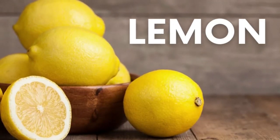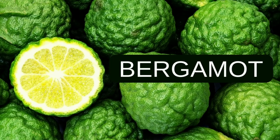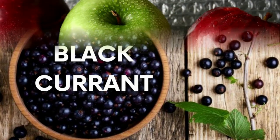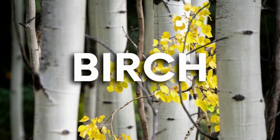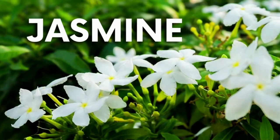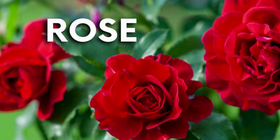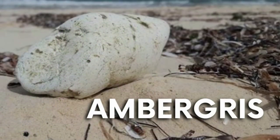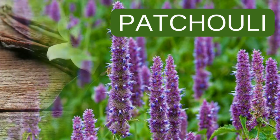For the complete note breakdown: top notes are lemon, pineapple, bergamot, blackcurrant, and apple. Heart notes are birch, jasmine, and rose. Base notes are musk, ambergris, patchouli, and vanilla.